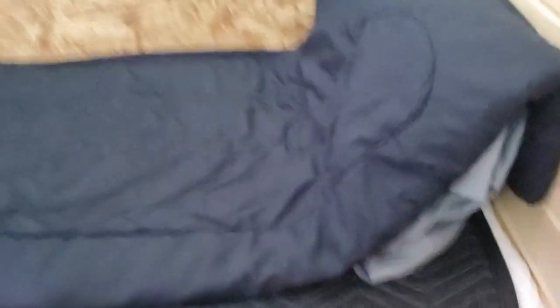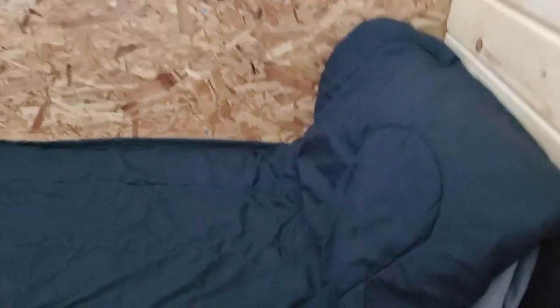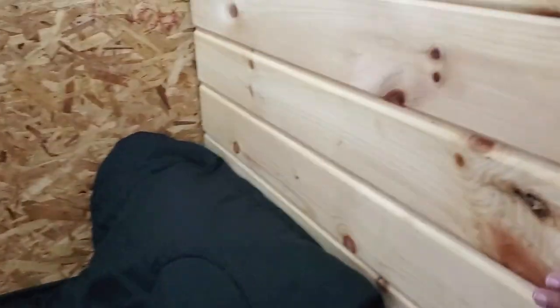Going back to the second bed — this is the hubby's side. He made it longer for him because he's taller than me. Since it's a sofa in the daytime and a bed at night, I just put the pillow right here, something comfortable against the wall.